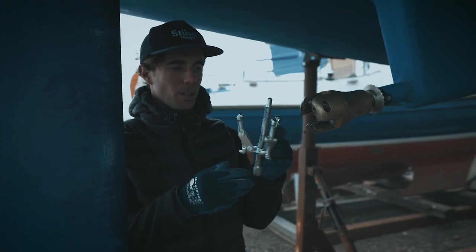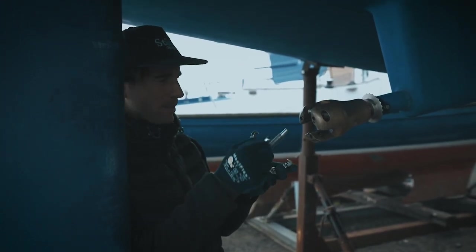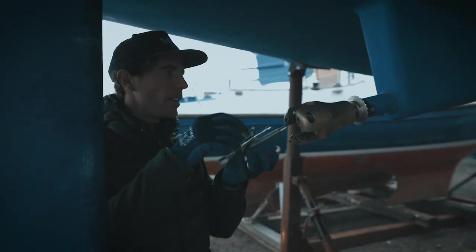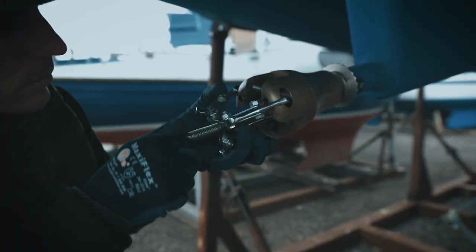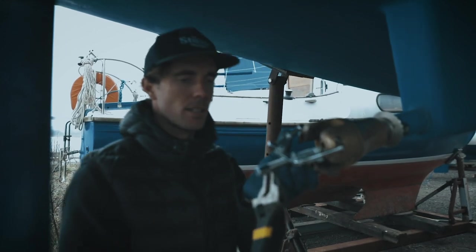We've got ourselves a little bearing puller. The idea is that you get it in there and somehow try and press the prop off the shaft. That was easy.